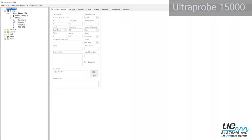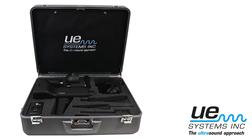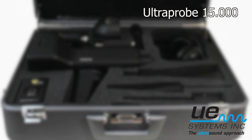Transfer all of your inspection data to DMS using the SD card and easily create inspection reports. This advanced yet easy to use ultrasound instrument will take your maintenance and reliability program to a whole new level.